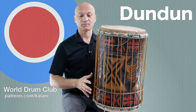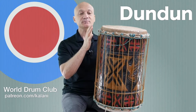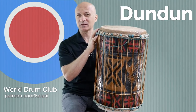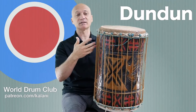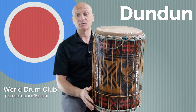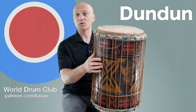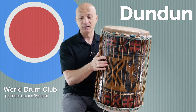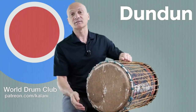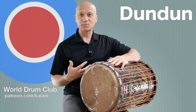So what makes a dundun drum a dundun? It's carved out from a single log, made of wood, with cow skin - maybe thick goat skin, but usually cowhide with the fur left on. You've got the rope tuning, similar to the djembe. You can play either side of the dundun, but we usually only play one side at a time.